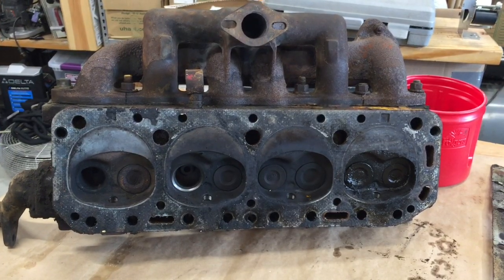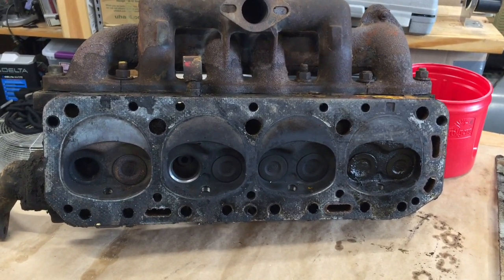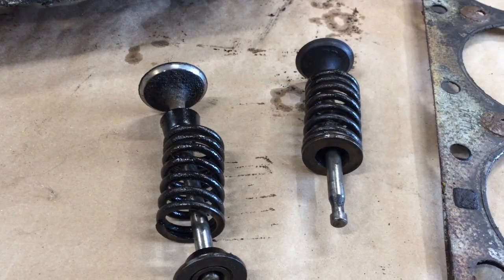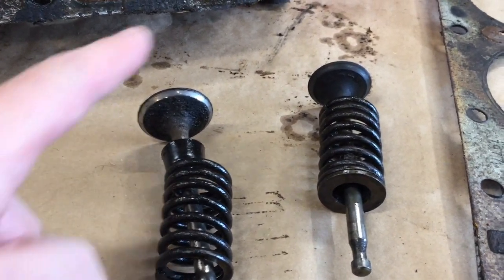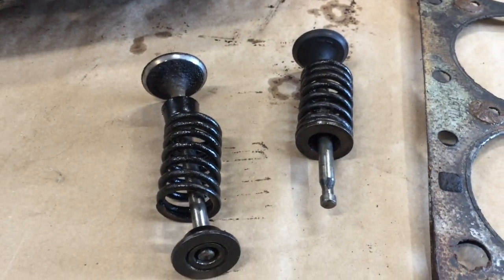So we'll send the head off to a machine shop and get the valve seats ground down and get a new head gasket. Here are the valves taken out, and you can see the same issue. This one is actually pretty good, that one's not so good. We may just buy a new set of valves.